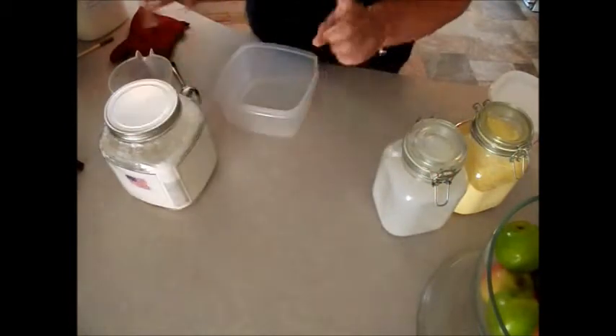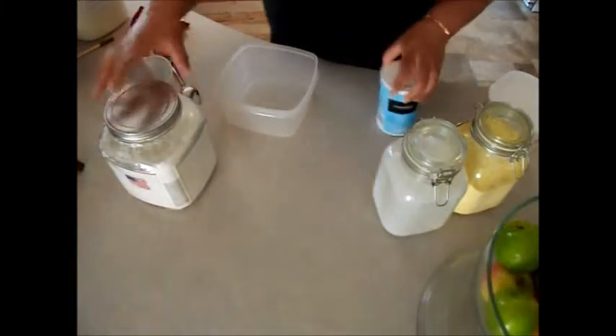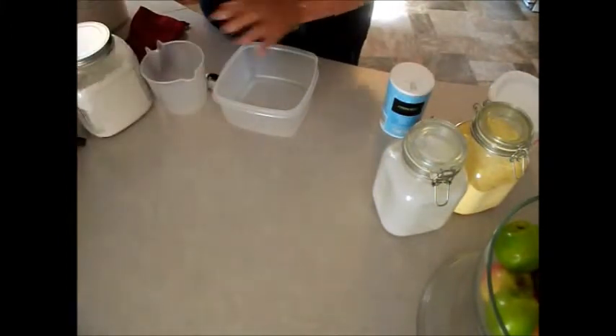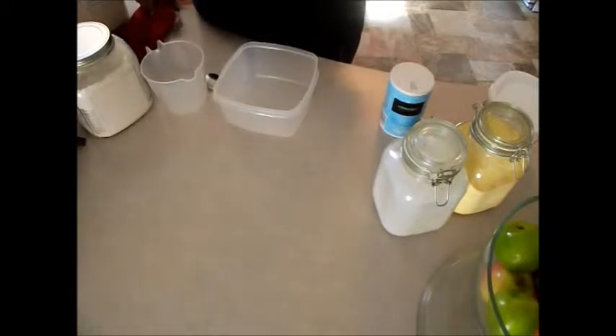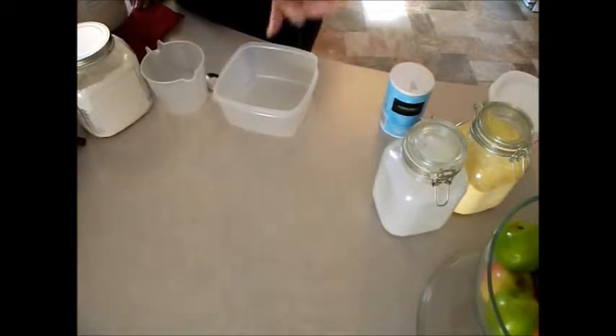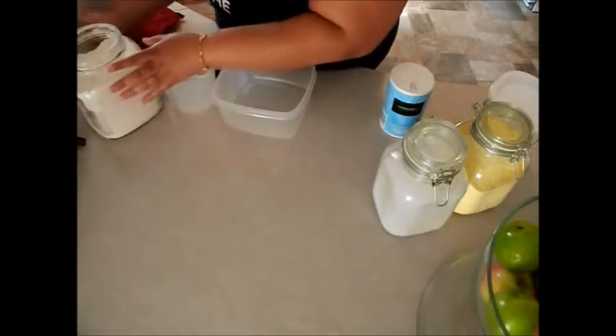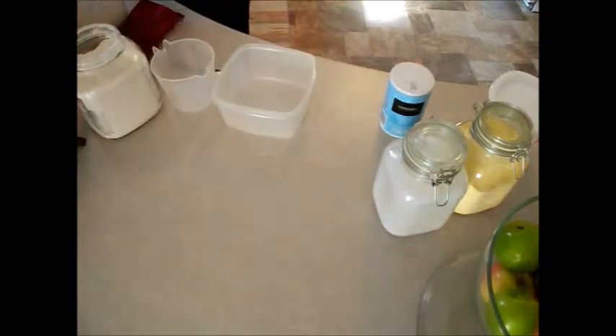We have sugar and we have all-purpose flour, and we have salt right here. It's really equal parts — four cups cornmeal, four cups flour, one-fourth cup baking powder, two teaspoons of salt, and one cup of sugar.